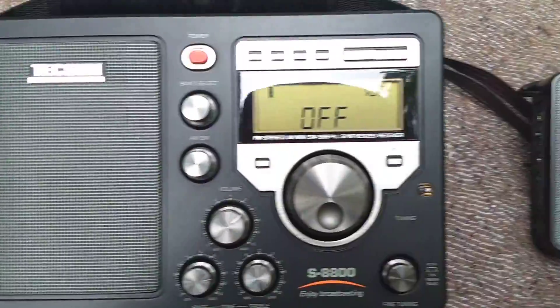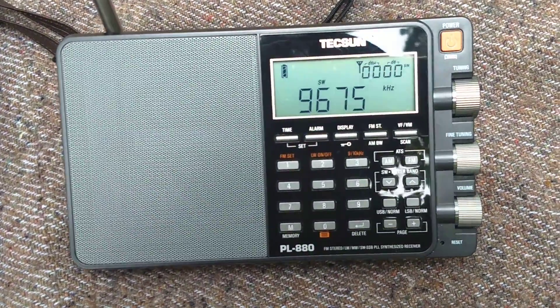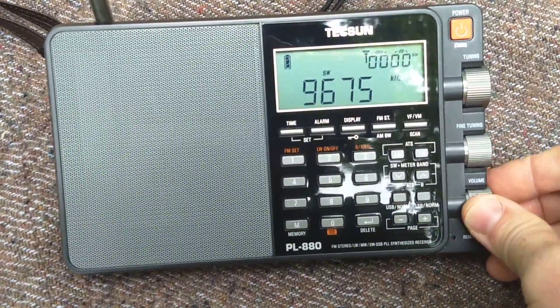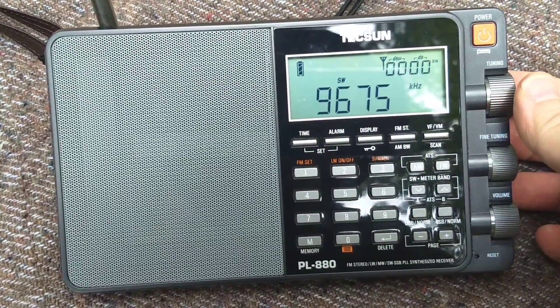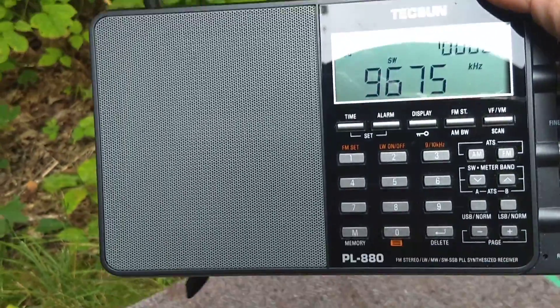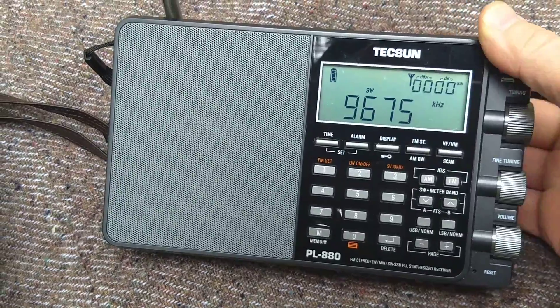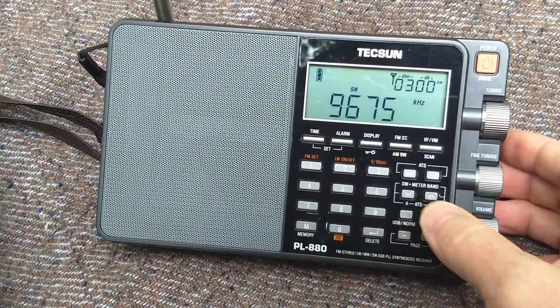Let's see what the PL880 can do. And now I'm not hearing a thing. Lift it up a little bit — nothing right now. Okay, let's try the Sony.